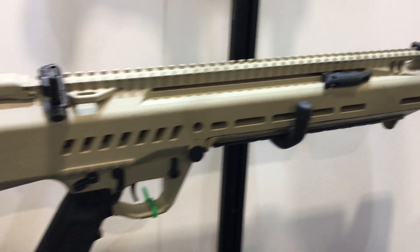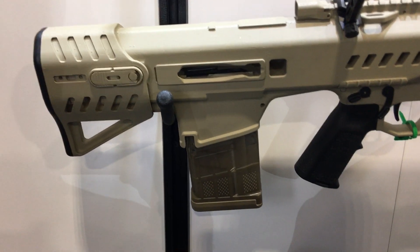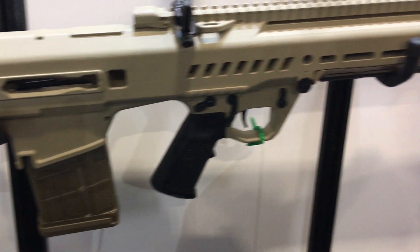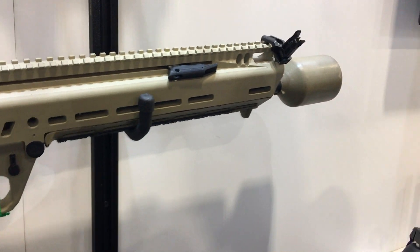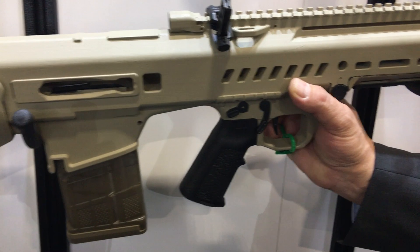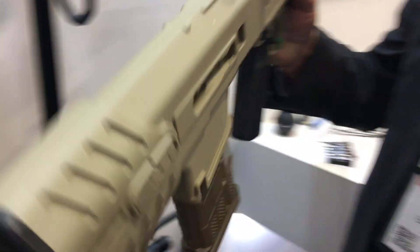This gun is part of the program in which the Army plans to replace all the M4A1s in the squad as well as all the M249 weapons in the squad. As you can see, this is an innovative bullpup design.